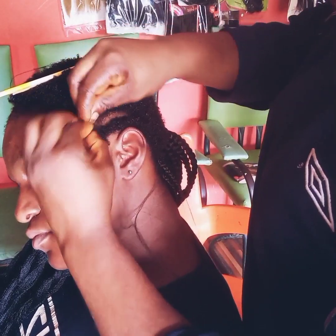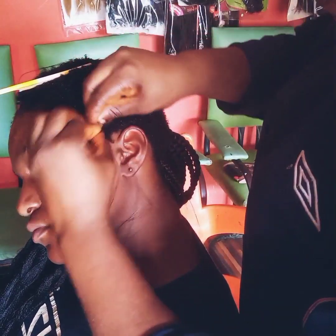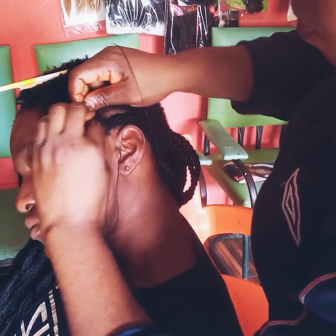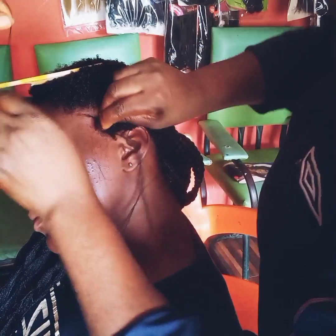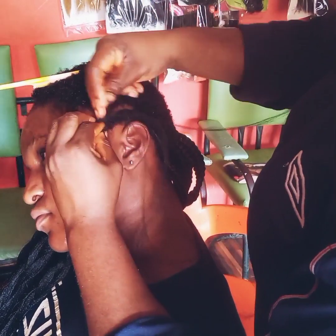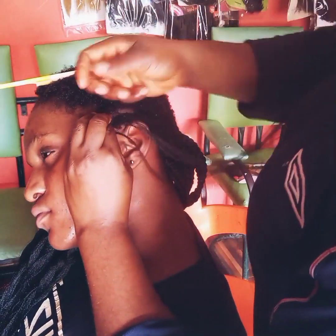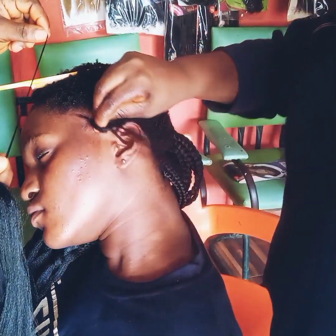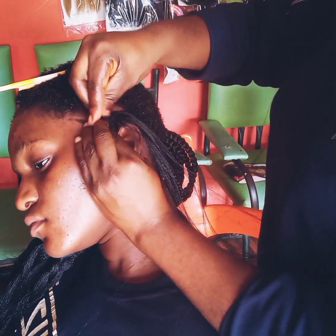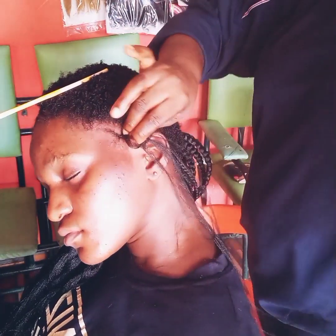She hadn't relaxed her hair before, but we got this. The way we normally do our Ghana weaving — you start with a very small portion of your attachments, then you fit in braids as you progress. Depending on the size you want to make, you can decide to be fitting in braids small small gradually. In Ghana weaving you fit it on top, but if it is cornrow you can hide the attachment inside.